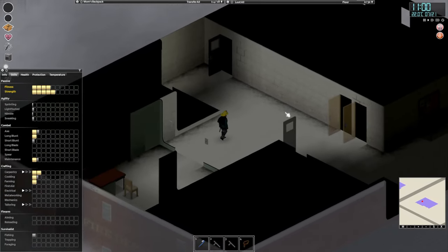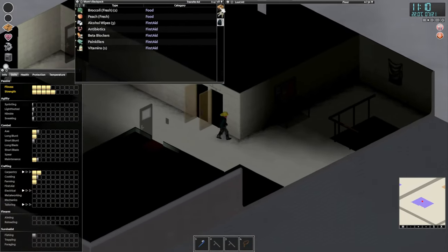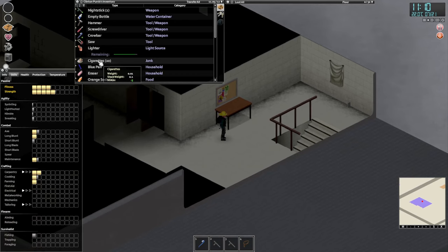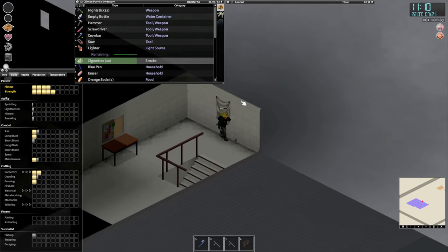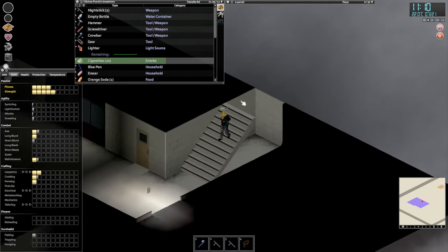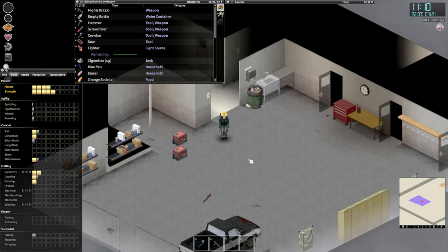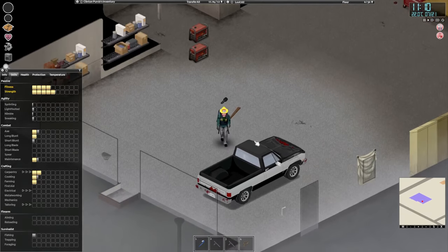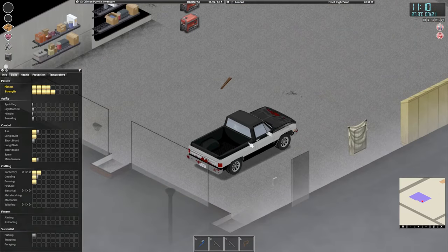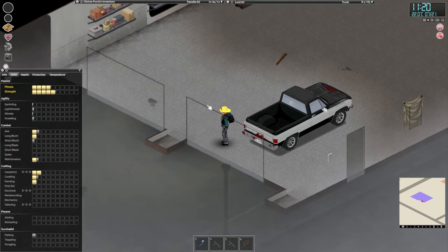We still have power because we can hear the freezer and the fridge going. We need to smoke again — I like that they classify cigarettes as junk, I can only agree. Let's go, whoops, I need to open the door first.